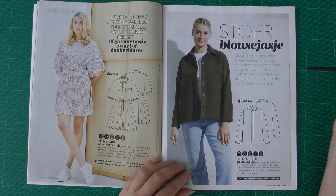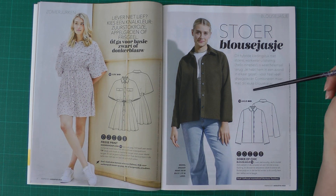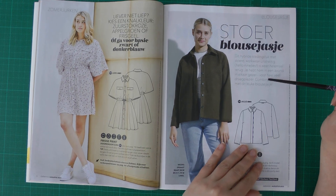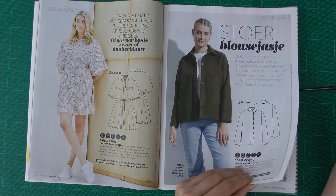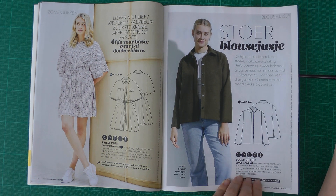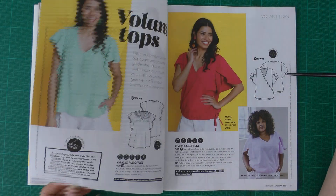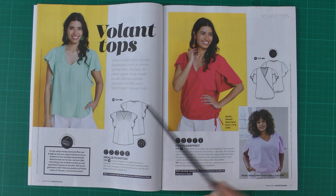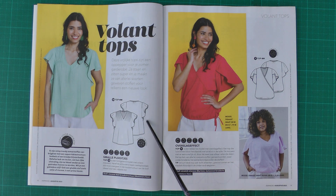Then we have a pretty straight jacket. When it's 30 degrees outside I can't say too much about jackets, but it would be good when the weather cools down. After that there is a really cool top with floral sleeves, made in a crinkle viscose fabric.